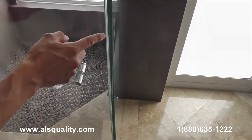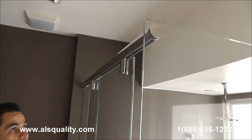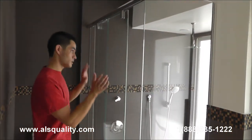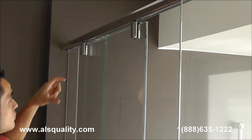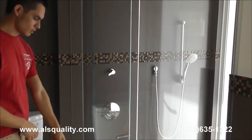Besides that, we wanted to cover as much as we could, so we have a clear bubble seal that you can barely see, but it fills the small gap between the side panel and the door. On this side we have the upper track, the two hangers for the door, and in the back the two caps for the fixed glass panel.